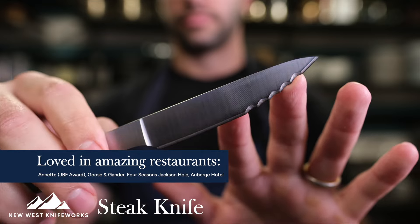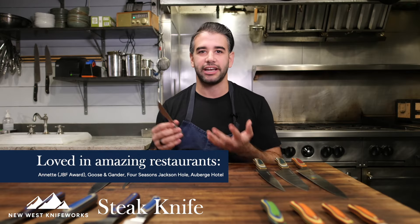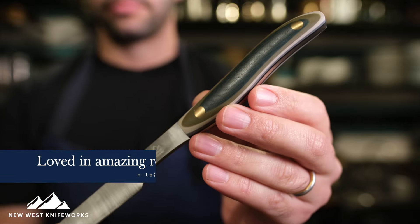Knives and the choices you make about which knife to bring into your kitchen are incredibly personal — you're preparing foods that will be served to yourself or your loved ones. I hope this breakdown, comparison, and pros and cons of each of these knives has been helpful and helps you make a decision. If you have any questions, please don't hesitate to reach out to New West Knifeworks, and I'll see you in the next one.